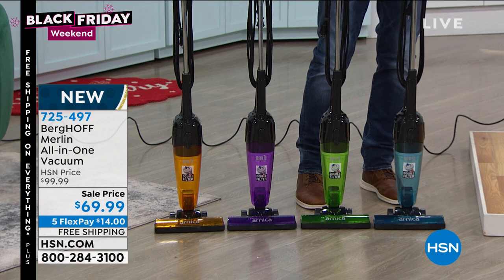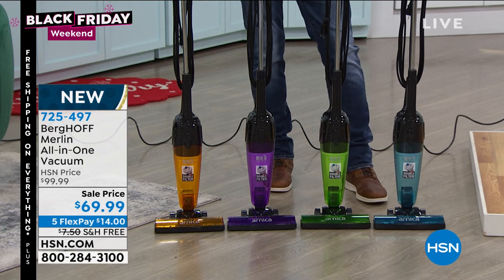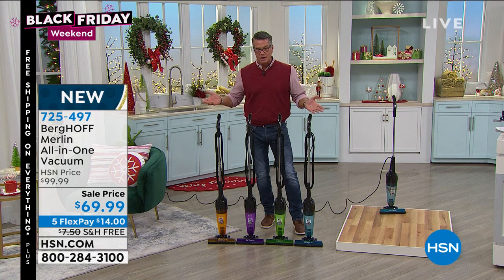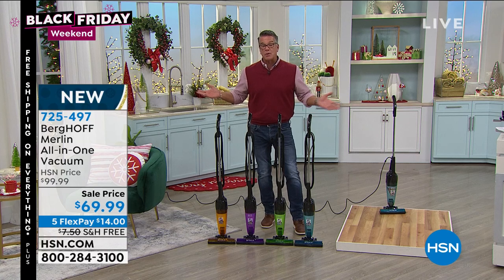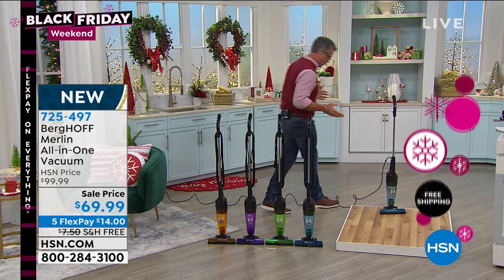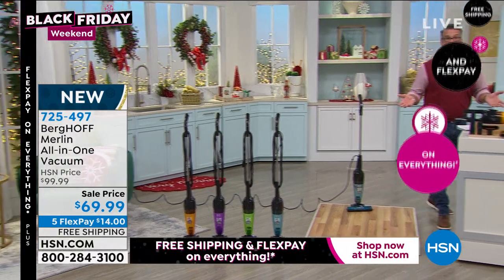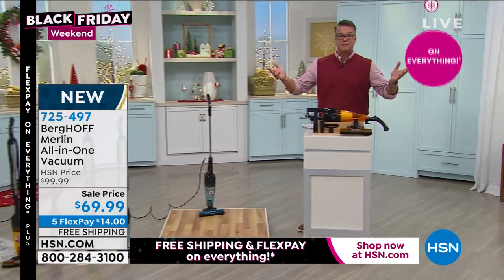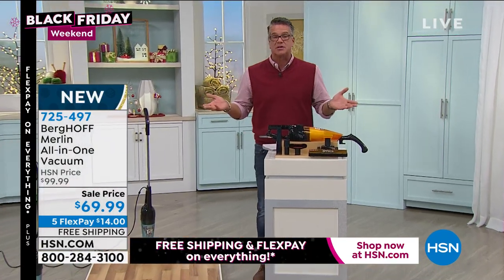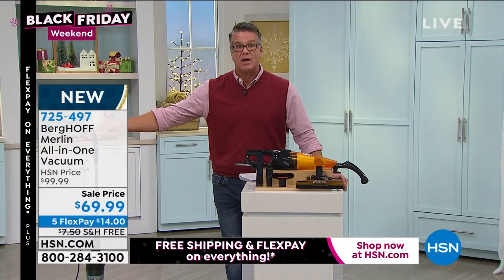This is the very first airing of this product. We are launching it here at HSN at $69 instead of $99. If you're looking for a real vacuum but don't want a heavy one and want real power — this weighs five pounds. Your vacuum at home probably weighs at least 10. A lot of people can't spend $400, $500, $600 on a vacuum, and they don't mind plugging a cord in — this is the way to go.